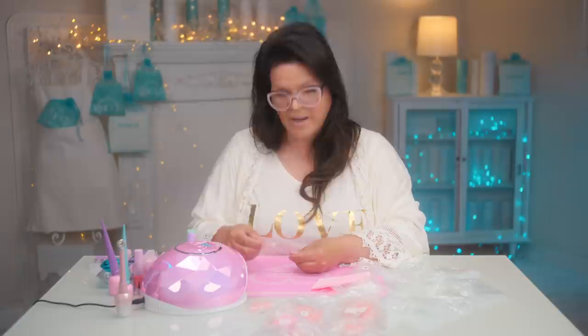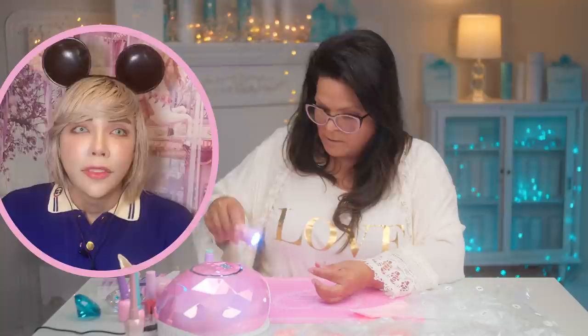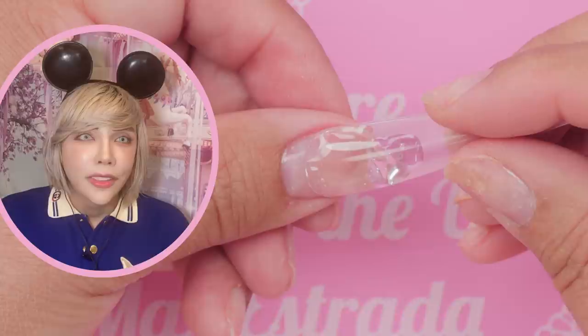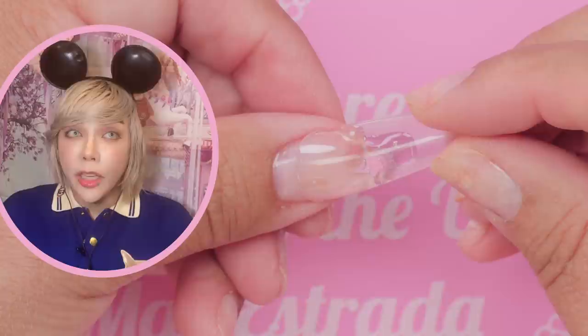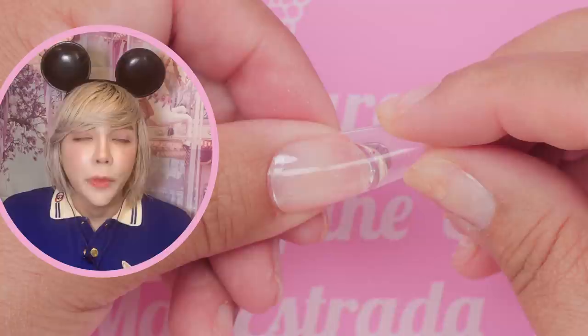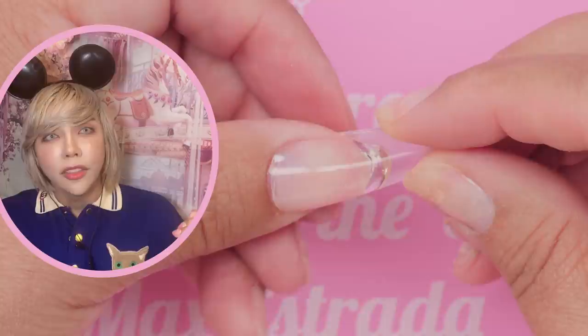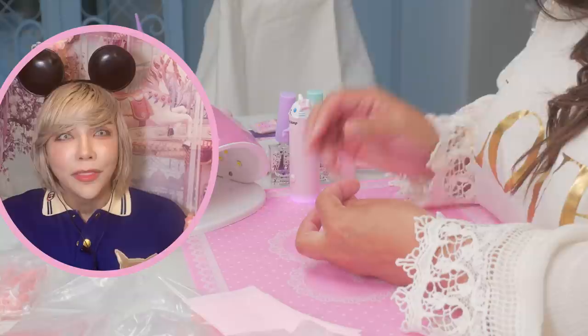Now flip the nail over and apply it about three-quarters away from the cuticle, then rock it down and slide it up toward the cuticle — but leave a little space so the file can get in to blend. Make sure the flash lamp is on and ready. Press it down slowly and steadily. Because the apex is so dramatic, hold it down with one finger and flash it for about five seconds before letting go.